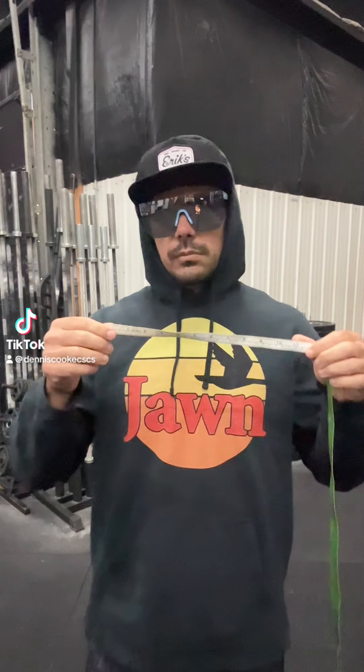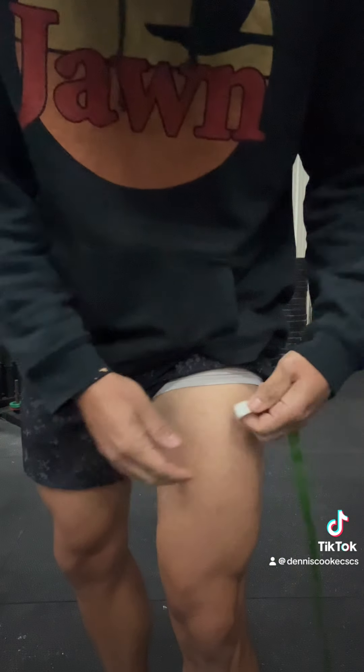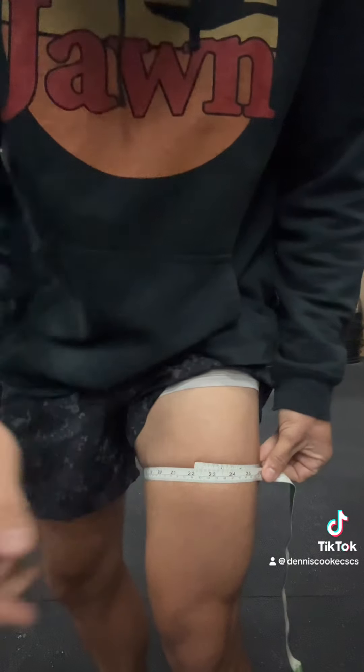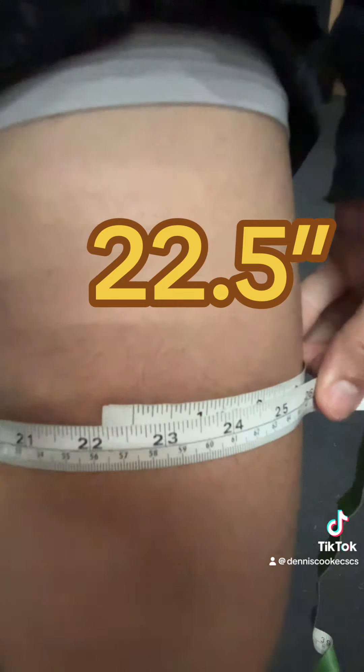Join me as I attempt to grow my legs by one inch in one workout. Let's see what we're working with here — where are we starting out? Let's get that good measuring tape on there, right around the fattest part of the leg. Let's line it up. 22.5 — not bad.